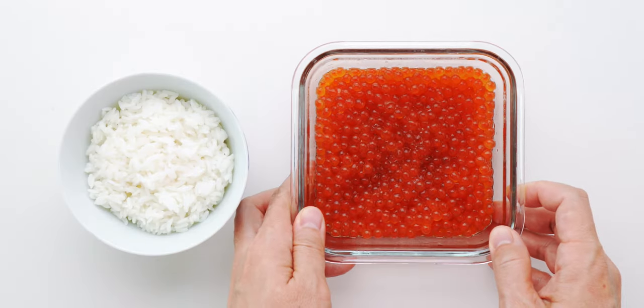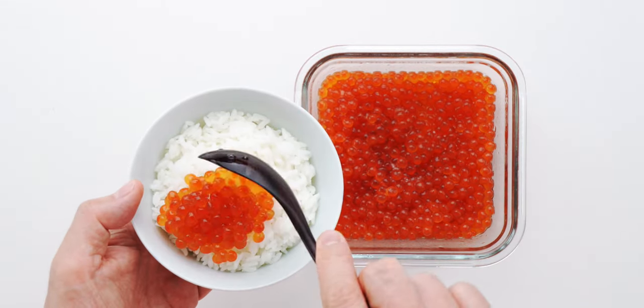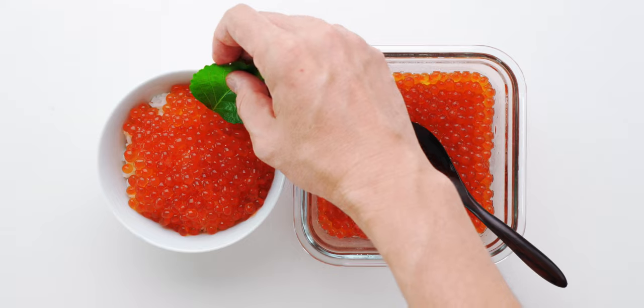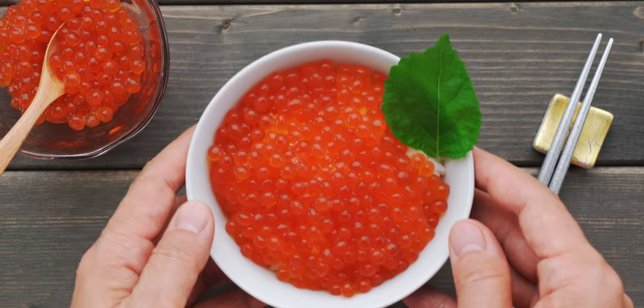Ikura can be served like caviar, but my favorite way of having it is as a donburi, scooped over a piping hot bowl of rice. I'm gonna garnish this with a green shiso leaf. And our ikura don is ready to eat.